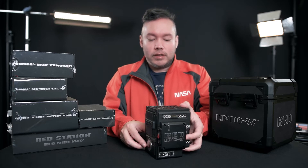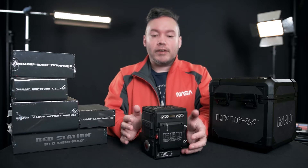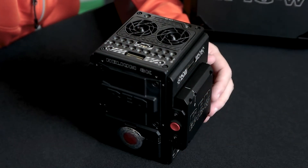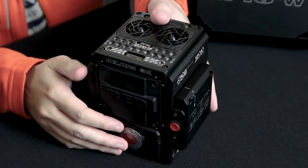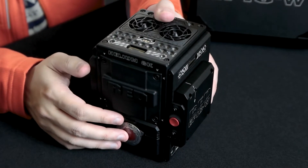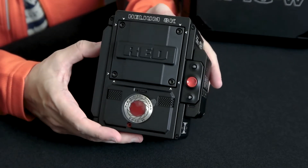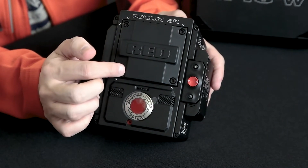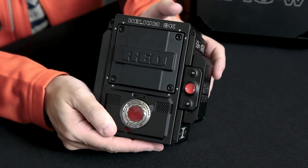Everybody always says how much smaller the camera is in real life, and yeah, it's pretty compact. It's just pretty amazing what Red is able to stuff into this little brain considering what it does. This is the front — this is the plate covering up the sensor right now, and I'll install the lens mount later.